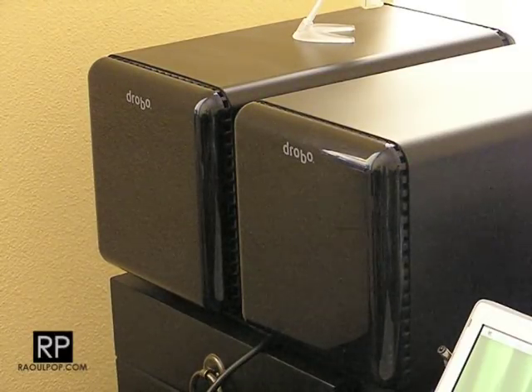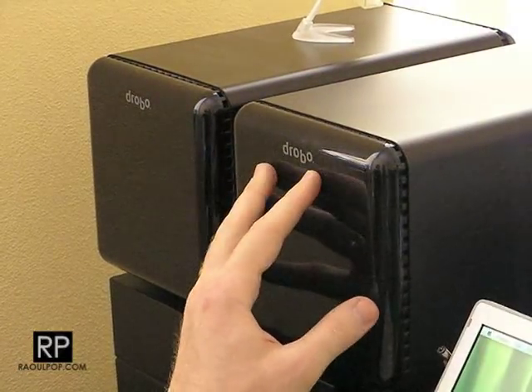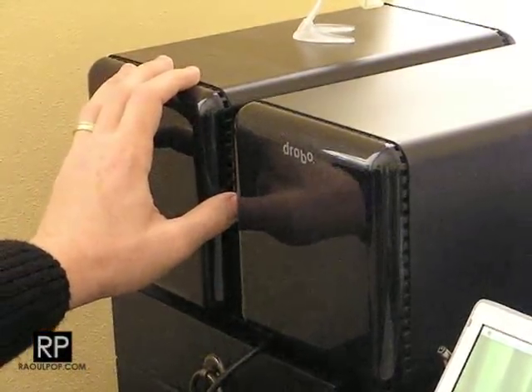I'm going to switch data packs between two Drobos. I've got the Drobo on the right here, which is a USB-only Drobo — it's a first-generation Drobo. And I've got the Drobo on the left here, which is a second-generation Drobo, a USB Plus FireWire Drobo.